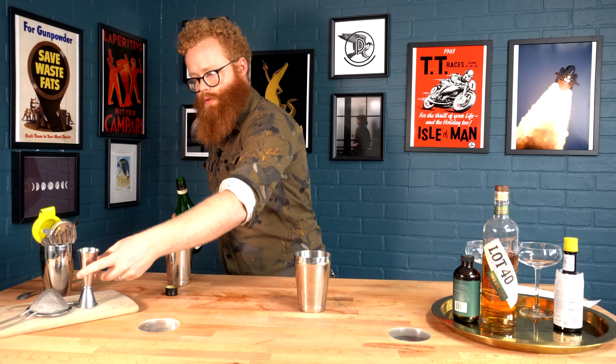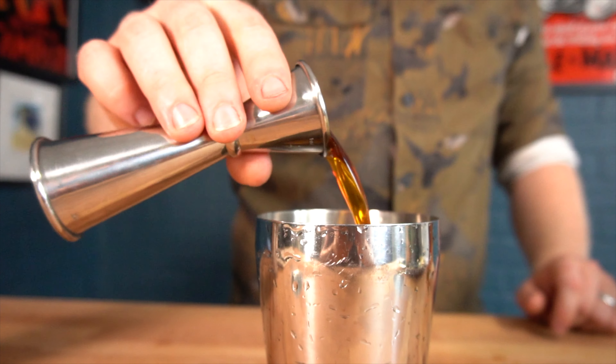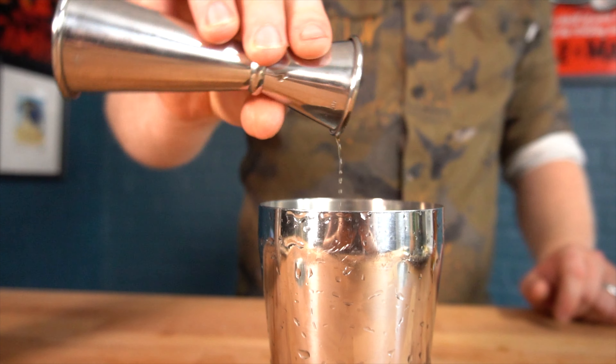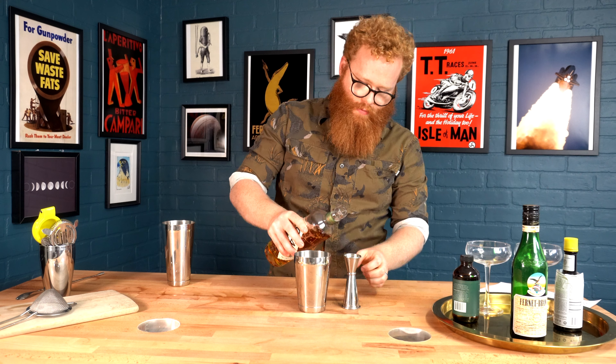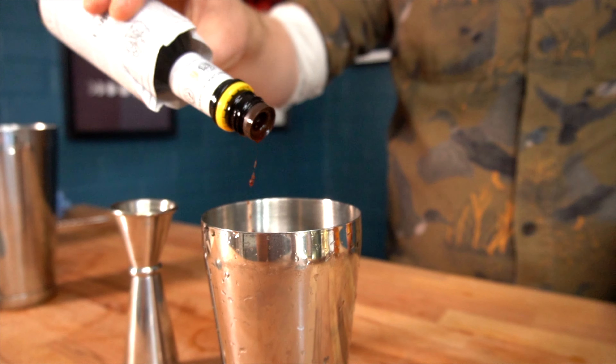So, like I said, equal portions of Fernet and rye — I'm just going to do an ounce of each to make it easy. And an ounce of our rye. There was also a single dash of Angostura bitters. And that's it. So let's shake this up with ice, strain it out, and give it a try.